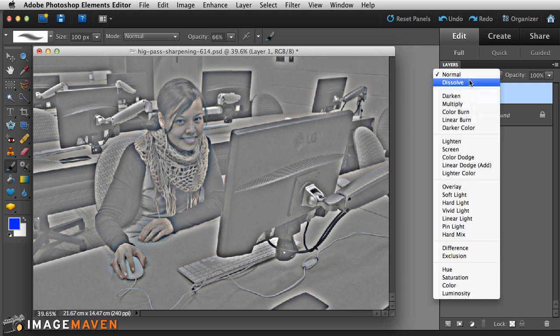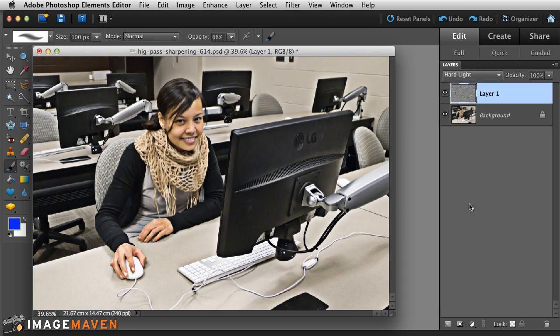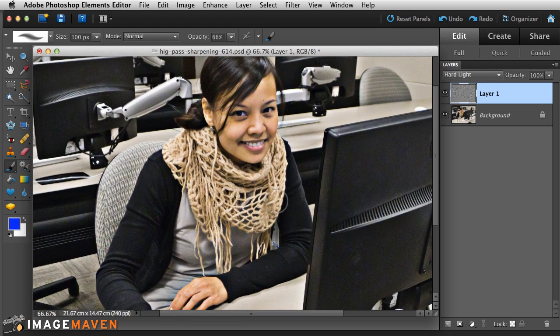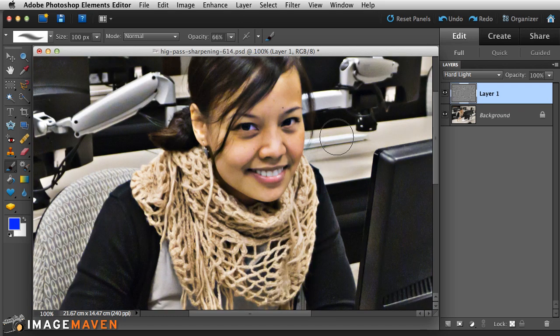We still have to change the blend mode to Hard Light. When you do that and zoom in, you can see it creates a kind of surrealistic effect — it looks like there are halos everywhere. That's similar to what HDR-style photos look like. It's much more dramatic than the subtle 1.5-pixel version, and you can see some glowing on her face.